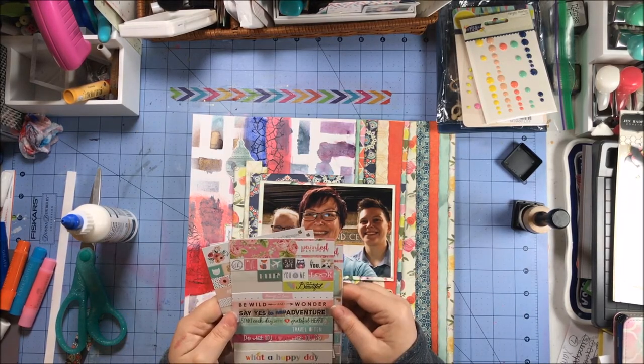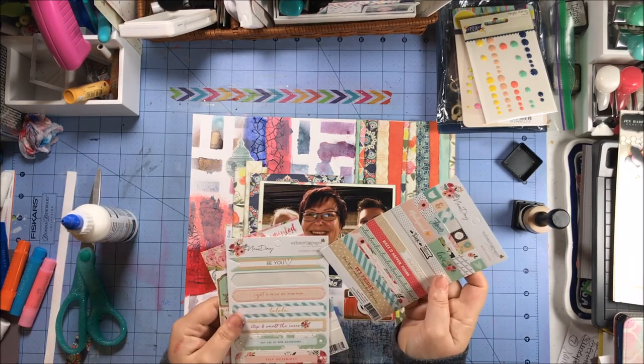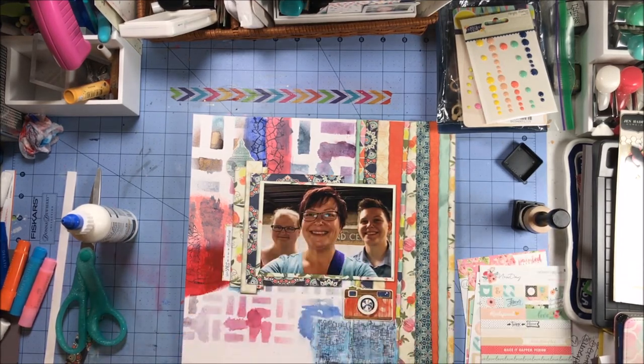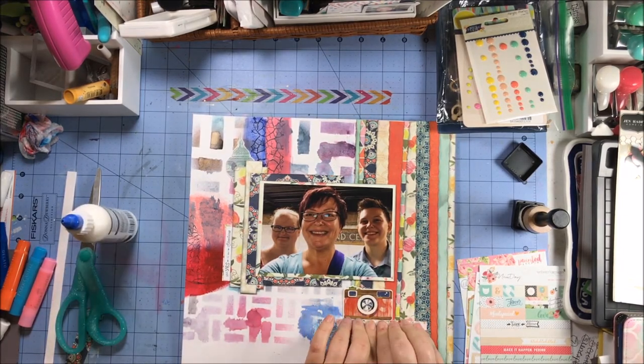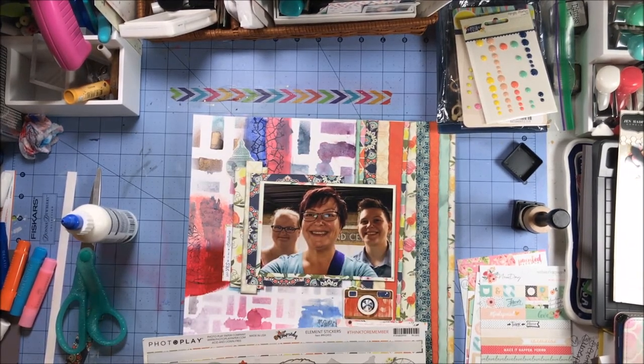These stickers are from Webster's Pages — I got them at Joann's, they're part of their planner section. I pull out on the left-hand side the little sticker that says 'Say Yes to New Adventures' — although with this particular trip, we should have said no! And then another one that says 'If you stumble, make it part of the dance.' I thought that was just kind of tongue-in-cheek funny.